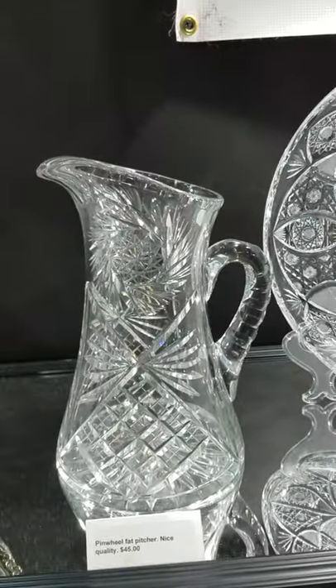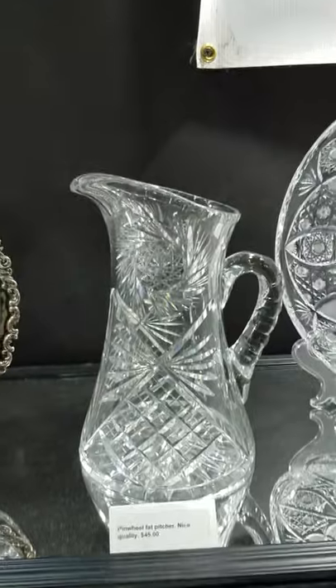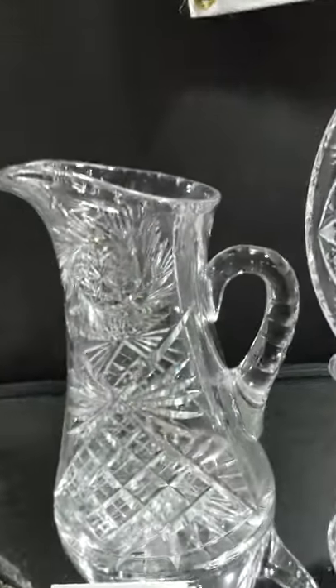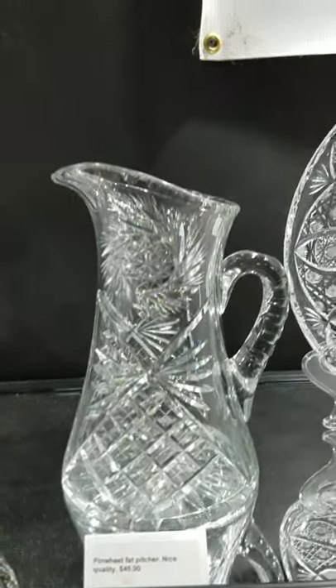Here's a little bargain — a stout pitcher cut in a pinwheel, fan, and large strawberry diamond design, punty cut thick handle. I think this is ten and a half inches tall, but it's a steal at only $45.